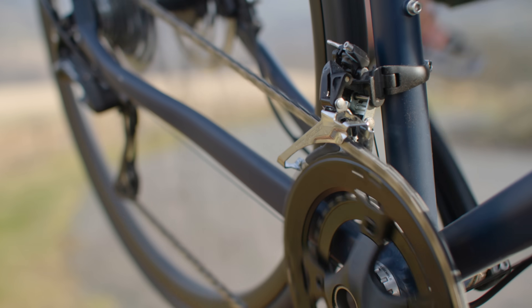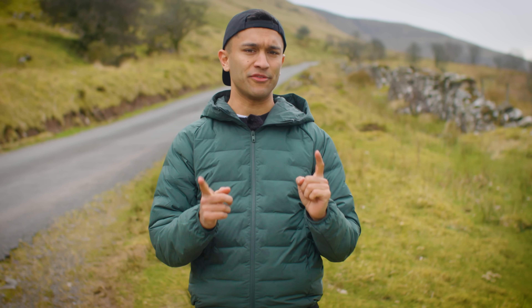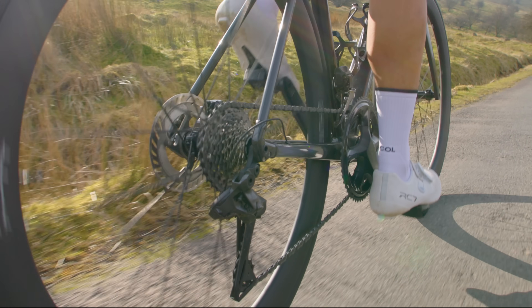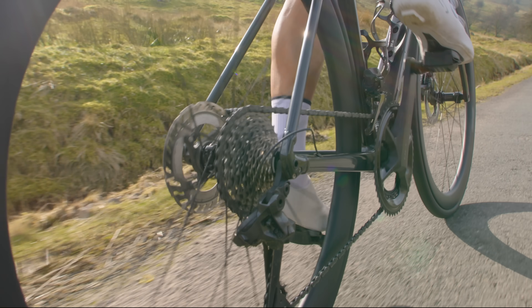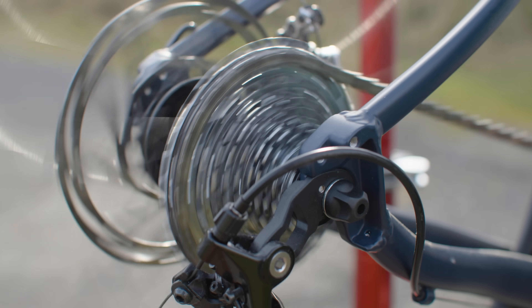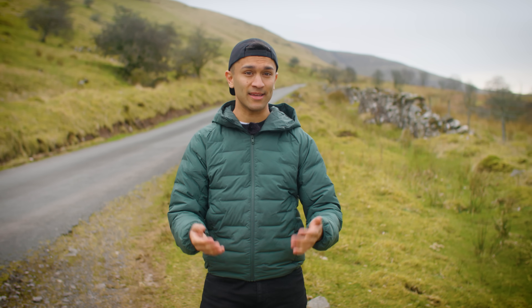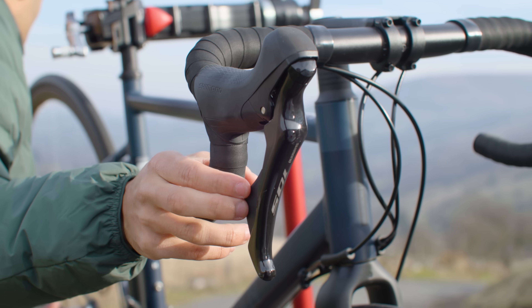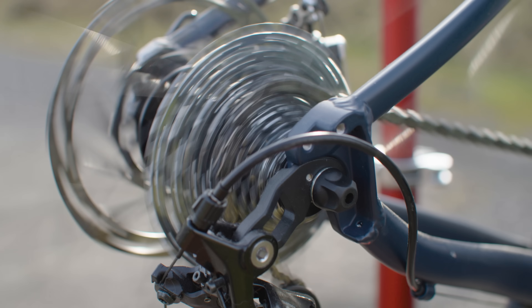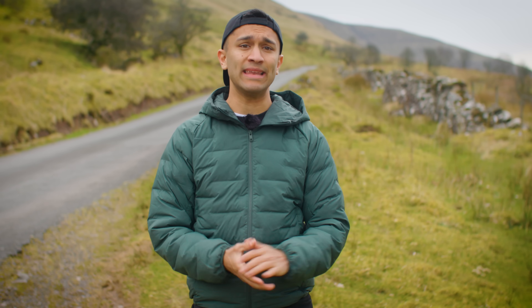Let's focus on the right hand shifter first. If you want to move the chain into a larger sprocket — something you'll likely want to do when riding uphill — then push the whole lever over to the side; one click means you've moved up one sprocket. If you want to move the chain onto a smaller sprocket — something you'll likely want to do when going faster — then push the smaller shift button found just behind the brake lever; one push means you've gone down one gear.